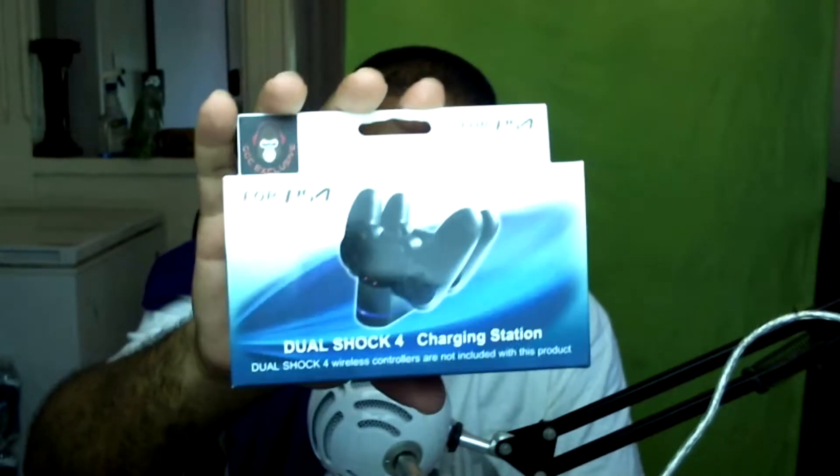In every Guerrilla Gaming Crate you're going to get something for your system — whether it be PlayStation 4, Xbox One, every single system — some type of accessory, or you might even get a game. This month we got ourselves a DualShock charge station. No other gaming crate company gives you something for your system every single month. Right now I play with my controller connected to a cord, but I can charge it overnight and use it when I'm streaming. It plugs into some type of outlet and the controllers just sit in the grooves.